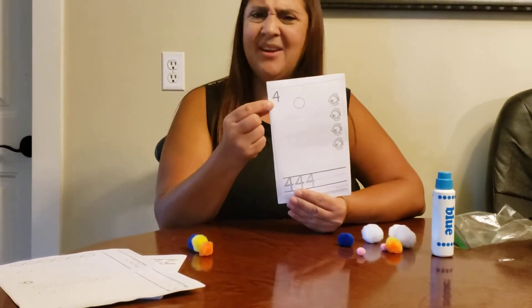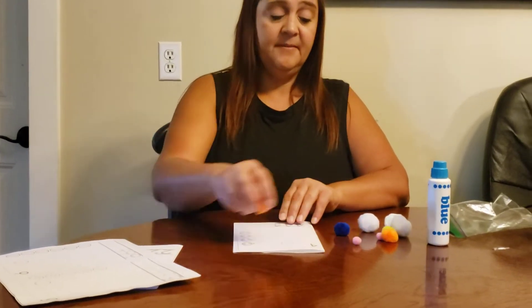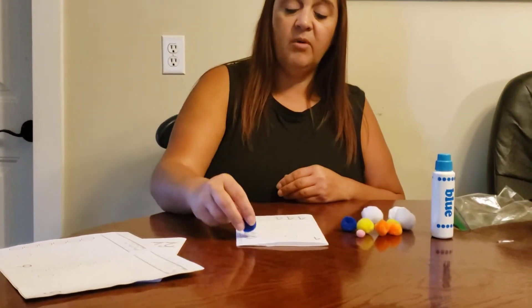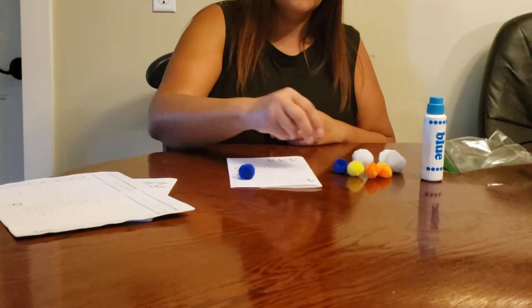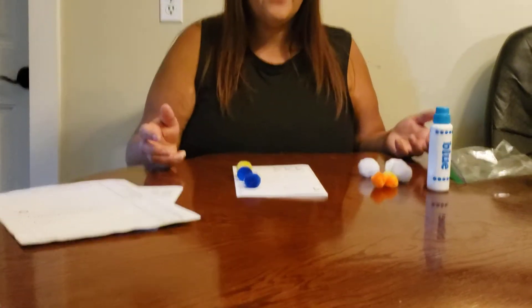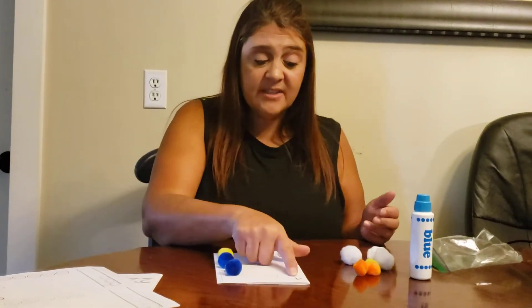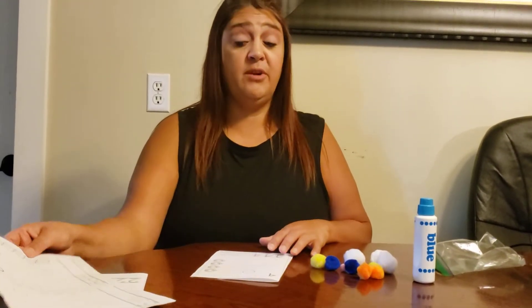I don't know what this number is either, so I'm going to count it and see what it is. One, two, three, four. That's the number four. This is the number four.